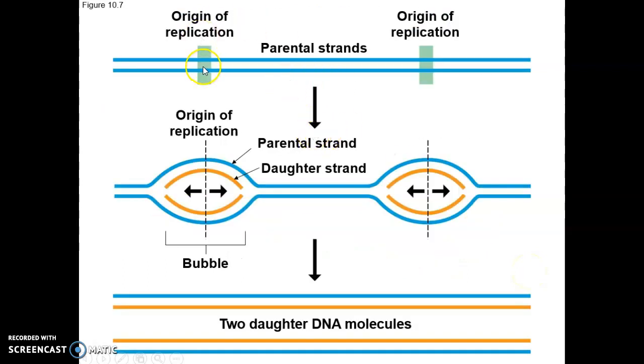Here are your origin of replication sites where the replication bubbles open up. The parental strand is shown in blue, and the daughter strands are shown in tan, forming two daughter DNA molecules. These will go into each daughter cell produced through mitosis or similar cell division.